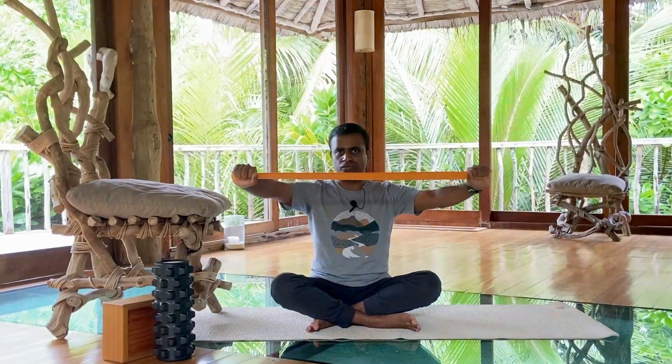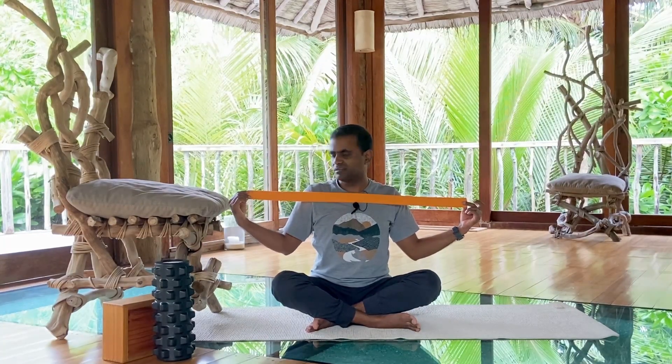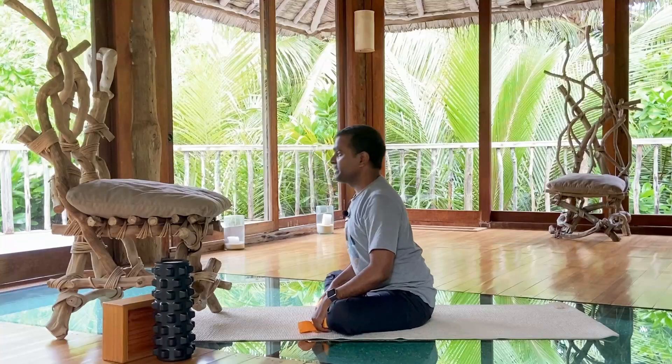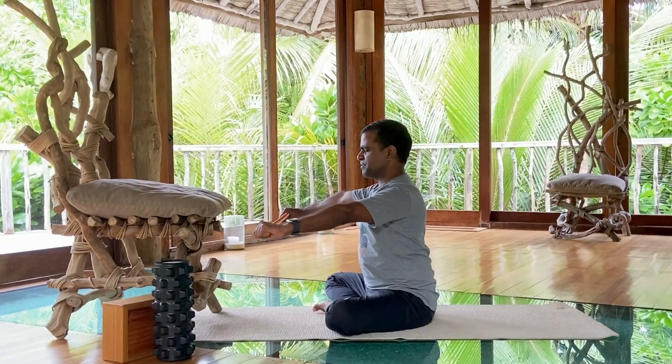The first practice: start with the strap. Bring it to your shoulders — about a 6 to 8 inch gap between both shoulders. If your shoulders are stiff you may need it wider. Hold it in front like this; the strap should not be loose, it should always be stretching away. We will warm up and loosen the shoulders by taking the hands up and down. Sit with your back straight, not going forward or bending, and hold the strap like this. Then take it back.